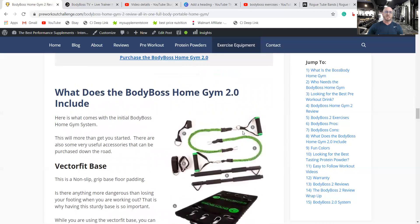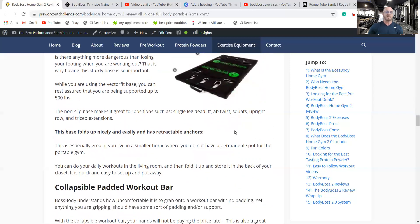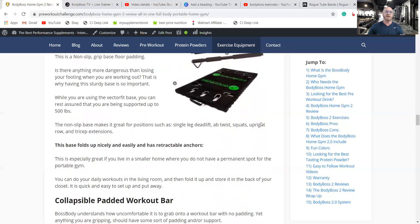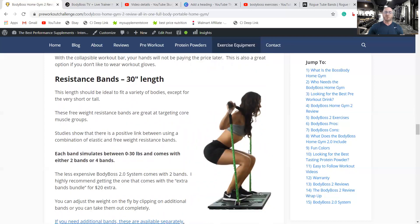Here are the different parts. It has the VectorFit base — a durable non-slip base where you hook the bands in for different exercises. The Vector base can hold up to 500 pounds of resistance and folds up easily so you can take it with you. There's a collapsible padded workout bar that comes in two pieces to fold into the bag — you can do shoulder presses, bicep curls, and all kinds of things with it. The resistance bands are 30 inches in length; it comes with two bands to start, each simulating between zero and 30 pounds of resistance. It comes with either two or four bands — there is a set that comes with four — and you can adjust the weight on the fly by clipping on additional bands.